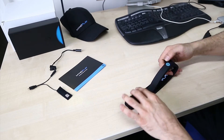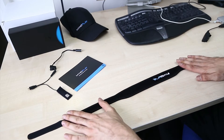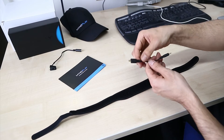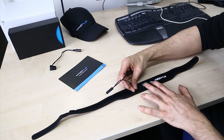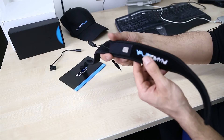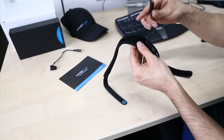So while that's charging, we can put our Mind Band together. Start by taking the band, open it up with the logo facing outwards, and grab your sensor unit. The sensor is velcro, so it attaches directly. You want to attach it roughly about a centimeter away from where the Y ends on the inside.